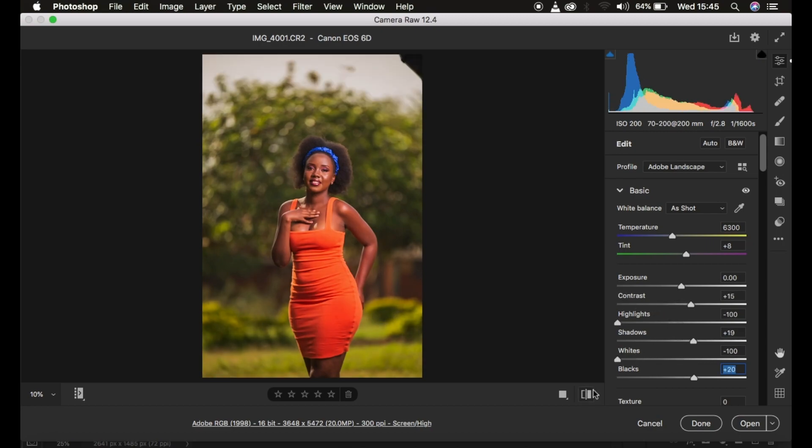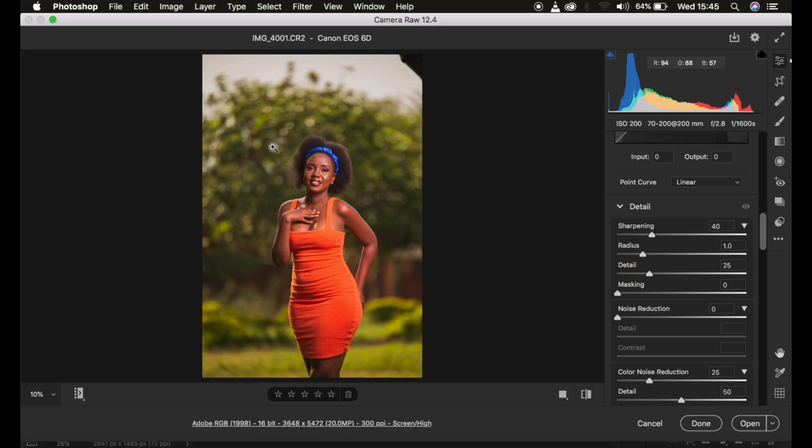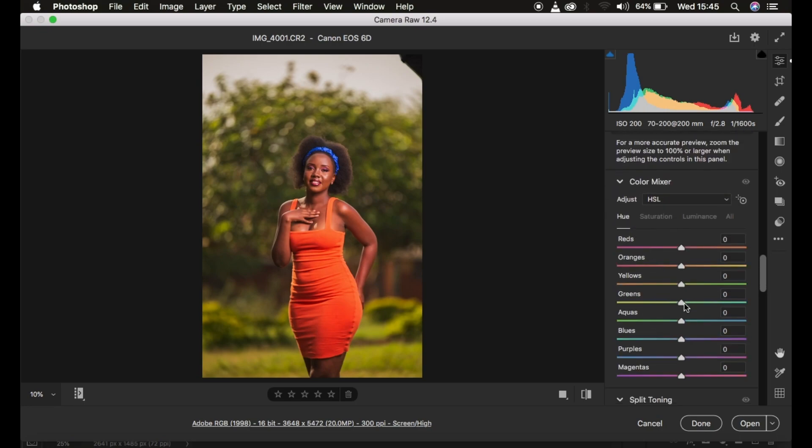Now we'll move on to the colors. I want the greens to have an aqua feel, so I'll come to Hue and take the green slider towards the aquas. When you take a hue slider to the right, it makes that color look like the color below it; to the left makes it look like the color above it. I'm also going to take the yellows towards the green side, which will help make the model pop out of the background.